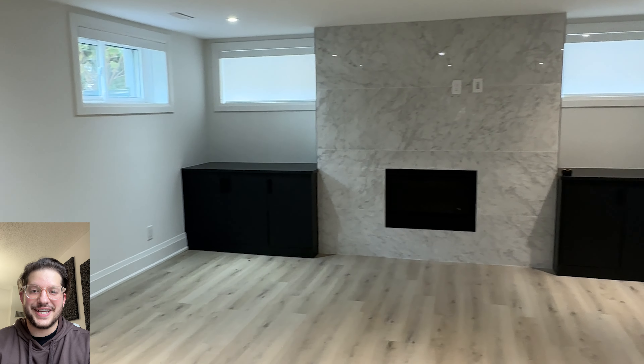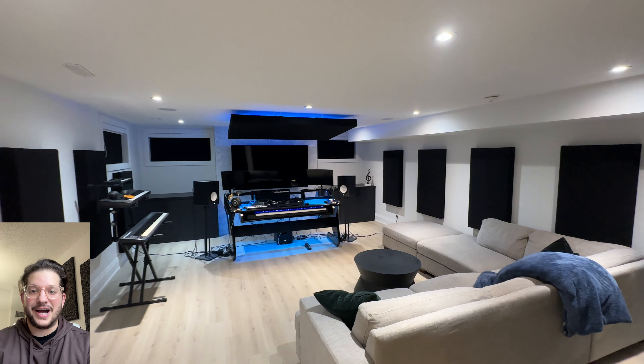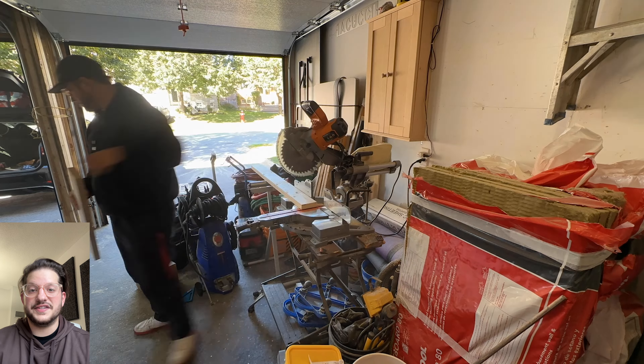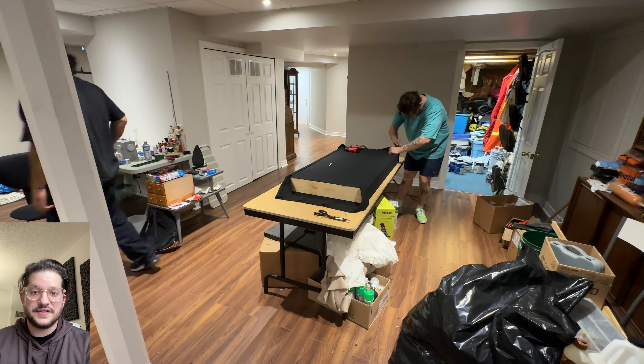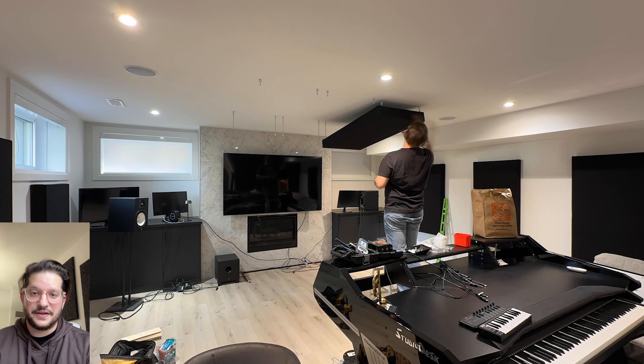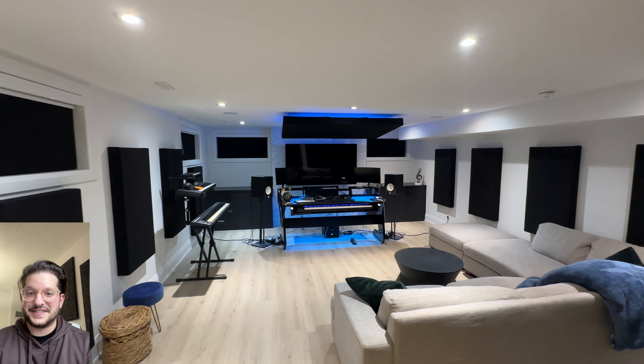Hello, this is Daniel from soundheadquarters.com. In today's video we are transforming this home studio and taking it from this to this. I'm going to show you step by step how we build and install these acoustic panels for the walls, acoustic mix position clouds, and also some custom sized panels to fit inside this client's windowsill.